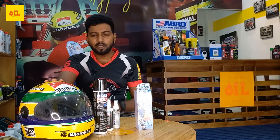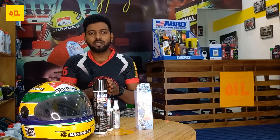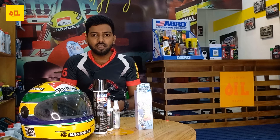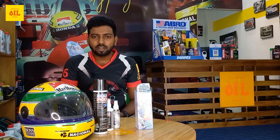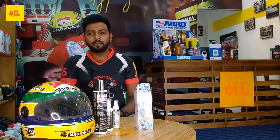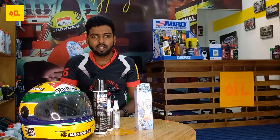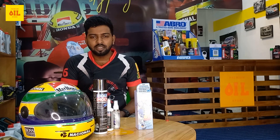I will tell you how to use a helmet with a motorcycle. I will be able to maintain the key pack. We are going to take a look at some clips and take a look at the products.